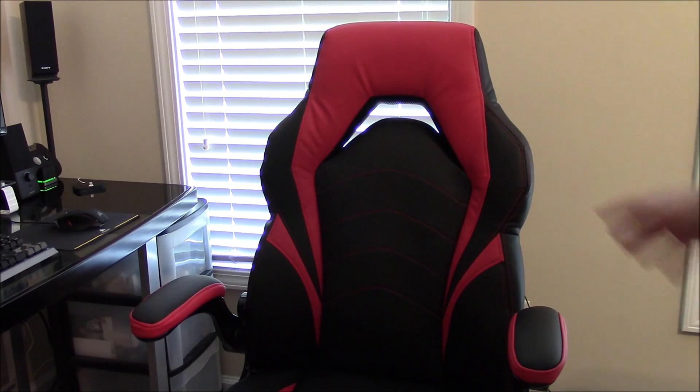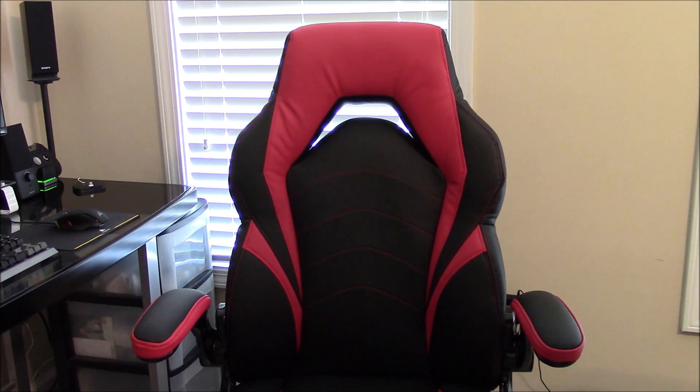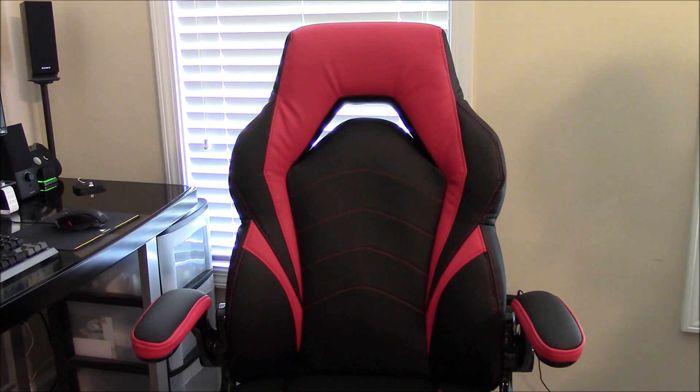Looking at the chair right now — this is the black and red version. There's also a black and blue version and other colors, but when I got this they only had two colors. I went with black and red since it keeps with the theme of my channel, my computer, and my car. There are a couple of things I really like but a few things I'm not too fond of.